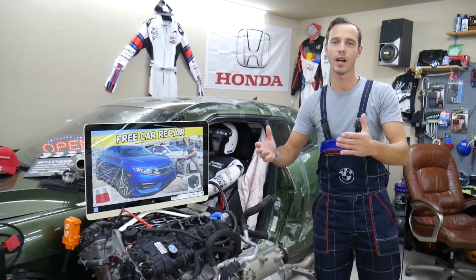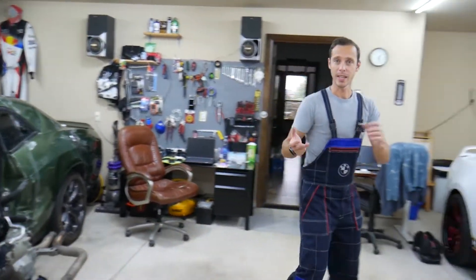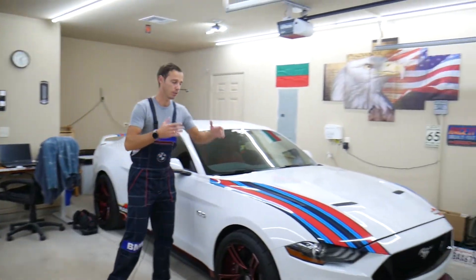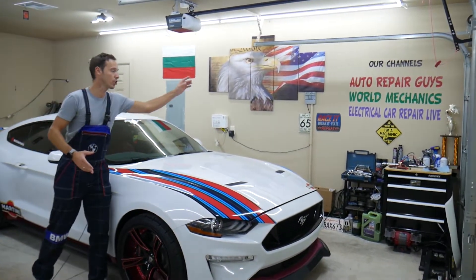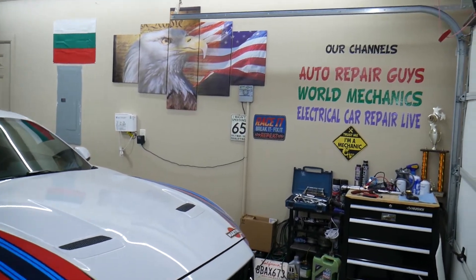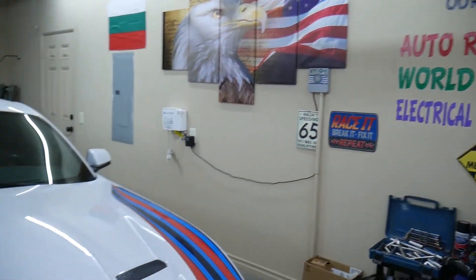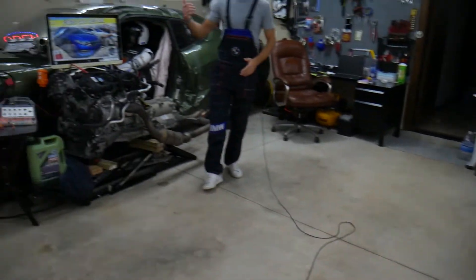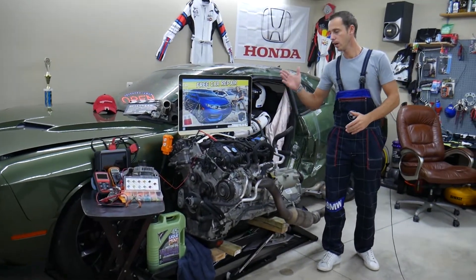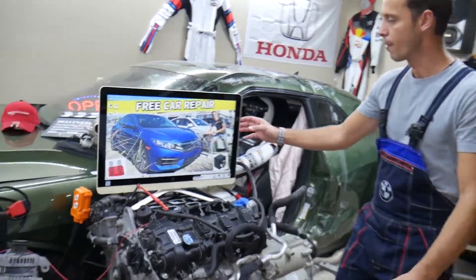We're constantly working on things — taking engines apart, fixing transmissions, fixing cars. We have three channels with more than 1.1 million subscribers combined, where we daily put out content that can save you thousands of dollars in repairs. Now let's go ahead and explain where you can find all the fuses.